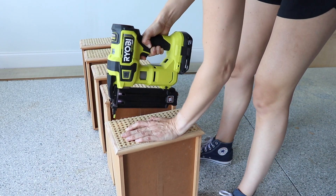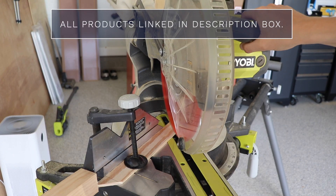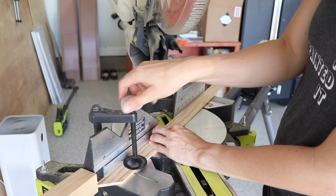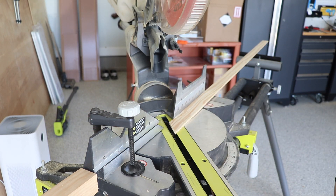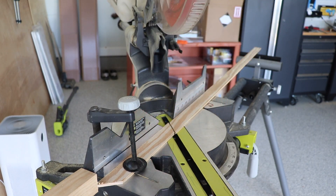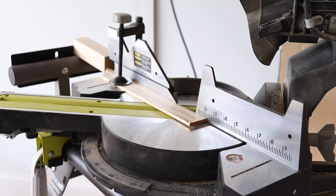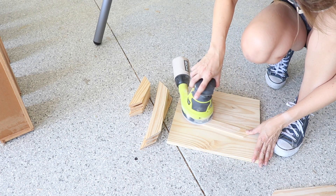I'm going to use that brad nailer again to attach the cane to each drawer, using five-eighths inch nails so they don't go through the drawer front. Now that I have the cane attached I'm going to use some pine lattice and miter the corners using my miter saw, cutting at a 45-degree angle. I measured my length on one piece and then set up a stop block so I can cut 12 of these in a row — 12 long ones and 12 short ones for the sides — all at 45-degree angles, flipping the piece so both angles point toward each other.